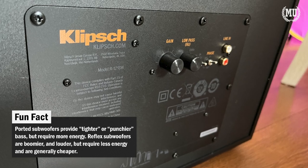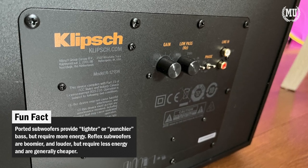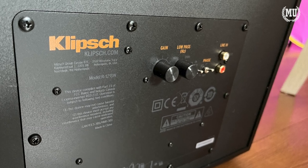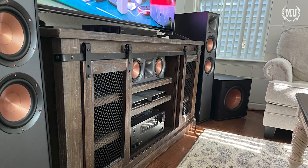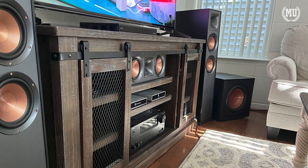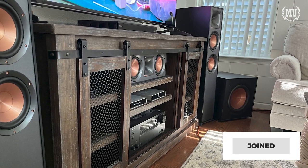Like any electronic device, there is no magic setting to make this thing sound good. If you do get it, you'll need to mess around with the settings on the subwoofer, settings on the audio receiver, mess around with the placement in your room, and try to sound insulate the room as best as possible so sound isn't bouncing around everywhere and canceling or trapping sound.